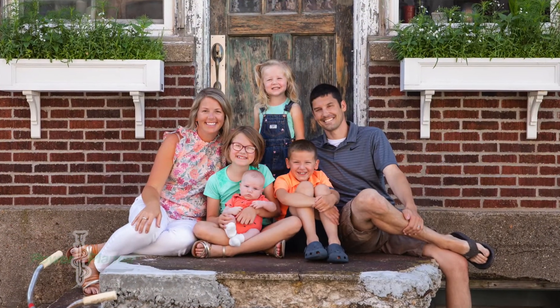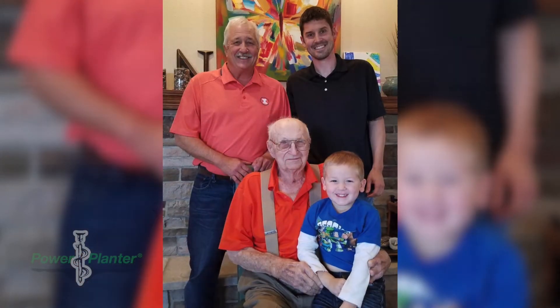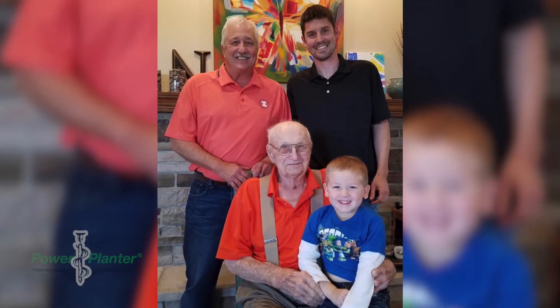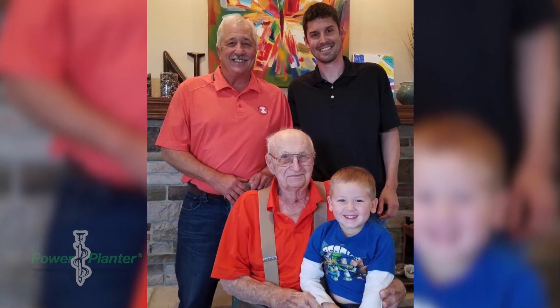Power Planter is a 30-year plus family-owned business started by my own grandfather, Wayne Neewald, in 1988. He was approached by a gentleman at a local university who wanted a faster, easier way to garden than a hand trowel. He invented the Power Planter.